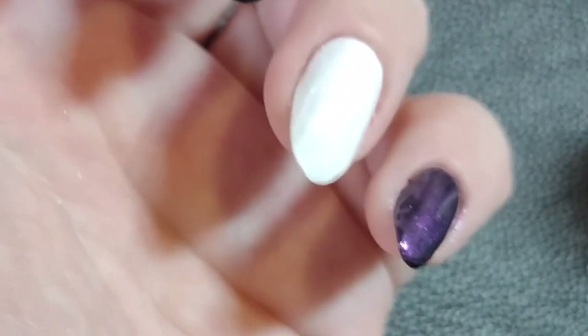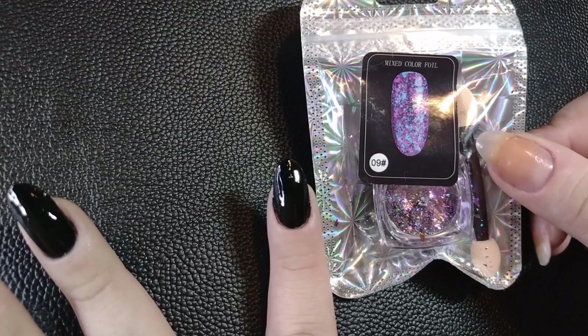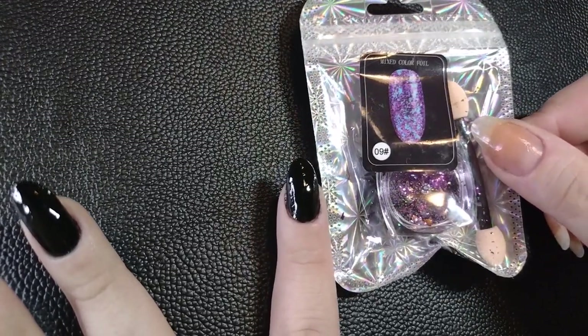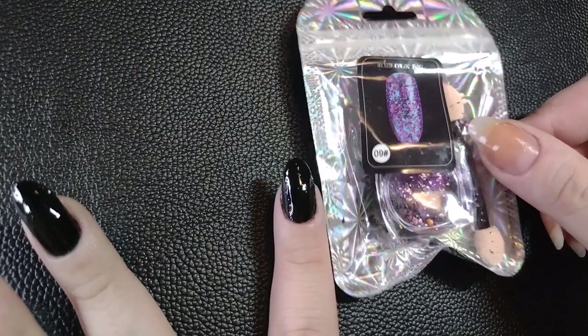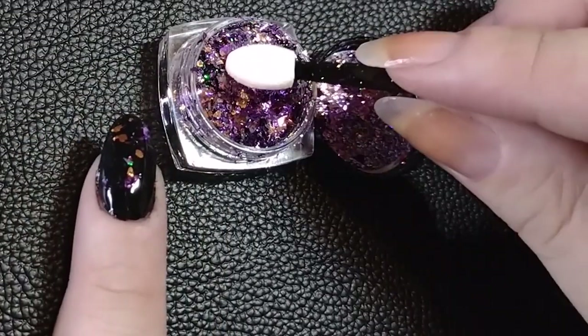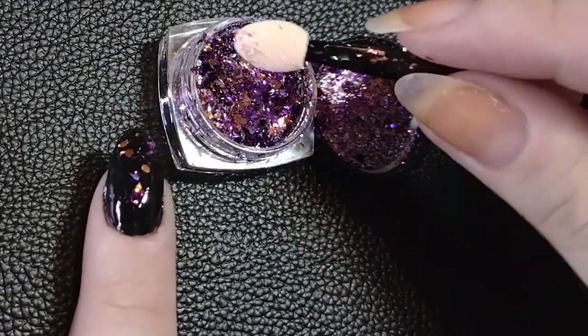Any color works with any color — the iridescence will vary a lot depending on the base color you have, so keep that in mind. You can always test it before you commit. That's one easy, simple option.